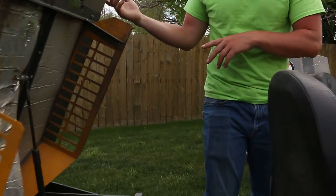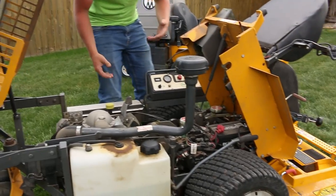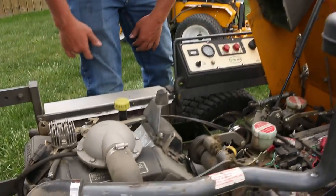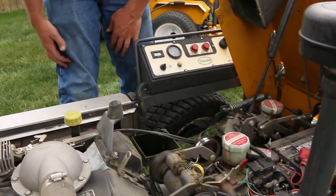You can just flip that up to dump it, or to get into the engine area you put this up and right here you've got the engine exposed — a Kohler 23-horsepower engine. All your grease points are here, very serviceable. I can have this engine out in 10 minutes.